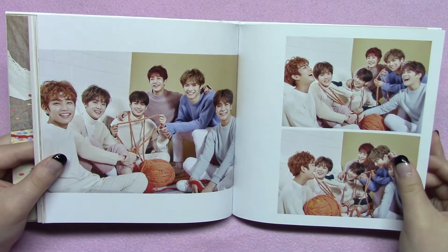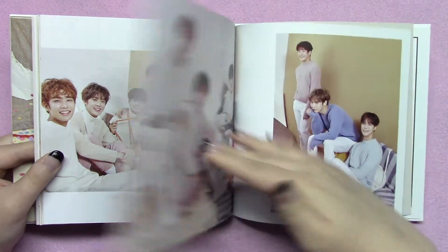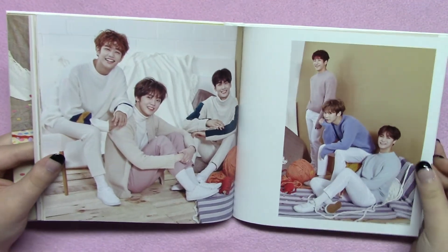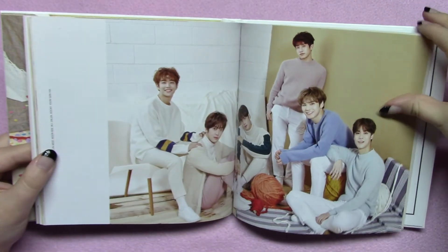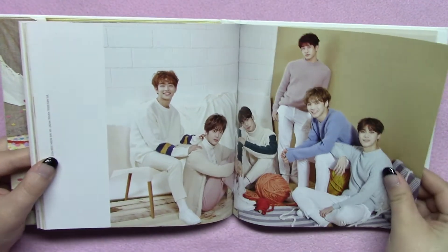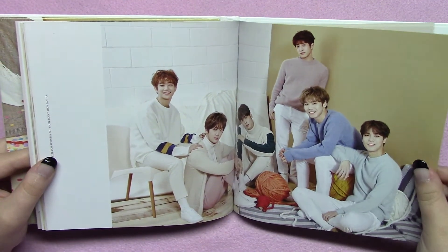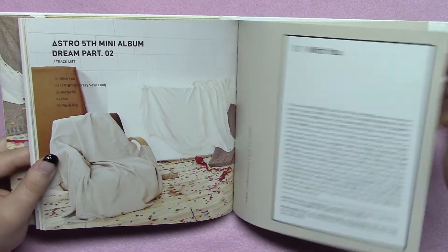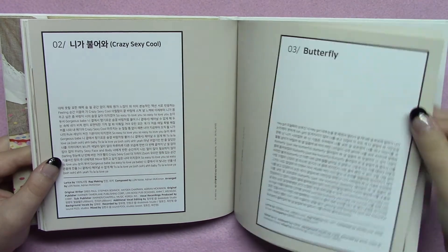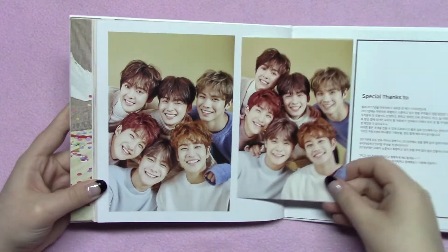I do wish that it had a face under the CD plate like the other two, just because that's a really cute extra surprise. Their hair is also different in this version — Moonbin doesn't have his blue hair. There are the lyrics and stuff again, and then there's the back of the book — this looks similar to the postcard but it's not exactly the same.